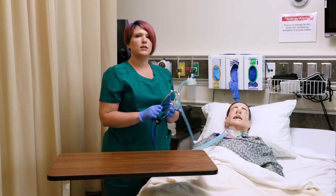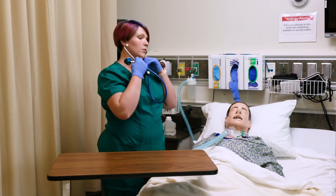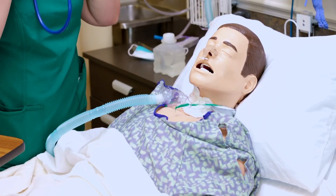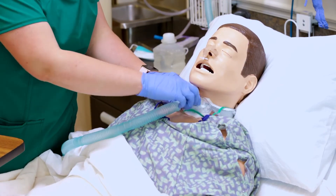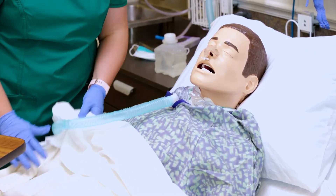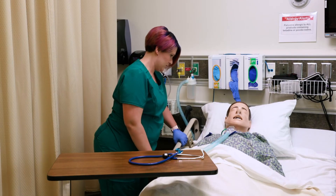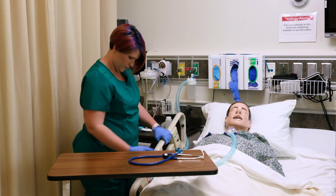Now that I've done the suctioning I need to listen to his lungs again, make sure they sound better, and make sure the treatment worked. Do you feel better? Perfect. I would also assess respirations, which have decreased — we're down to 18. I check his oxygen saturations, which are now up in the 90s, so he's doing well. I'm going to make sure he's comfortable, ask if he wants to stay sitting up, and then raise the side rail and lower the bed to a safe position.